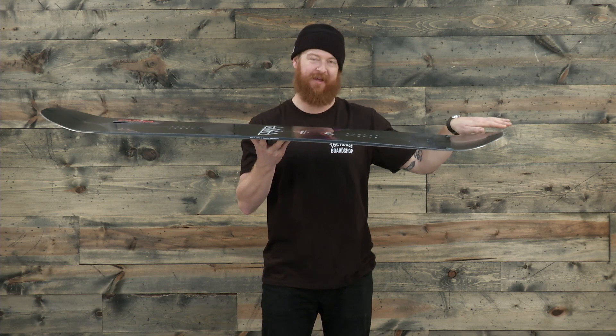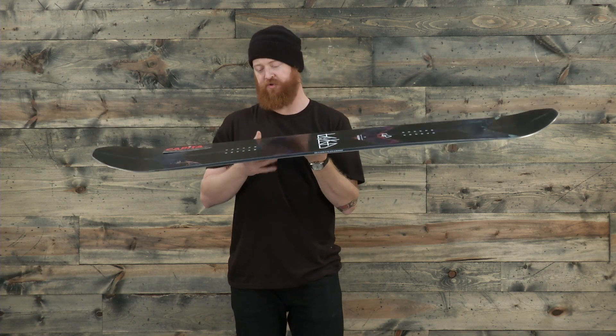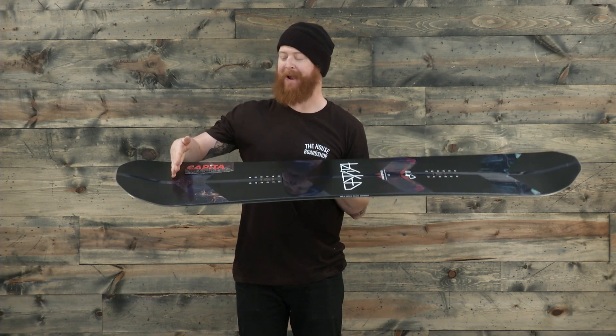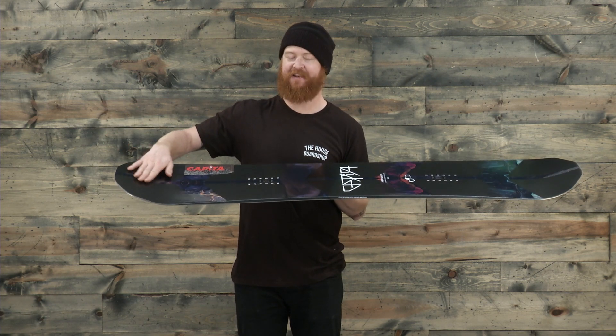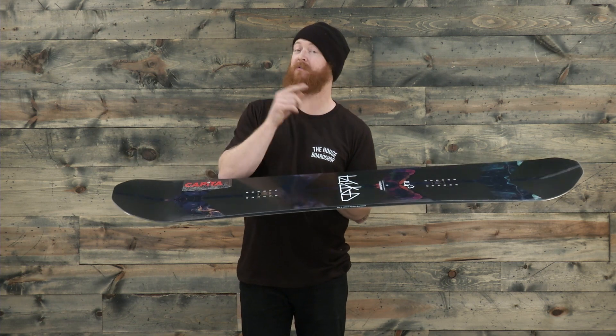Past that contact point, the tail kicks up quick and is actually pretty short. On the nose, instead of having a flat section, there's a reverse camber so it gradually rockers up. Past that contact point, the nose is slightly longer and has that flat kick shape. The nose past the contact point is definitely longer than the tail.